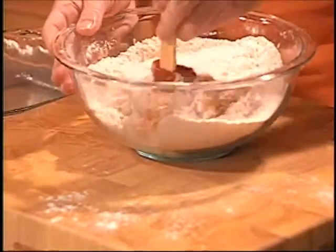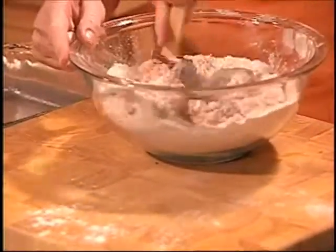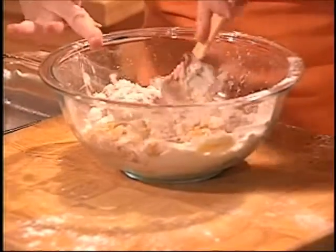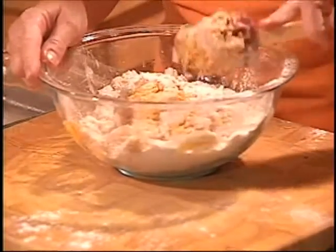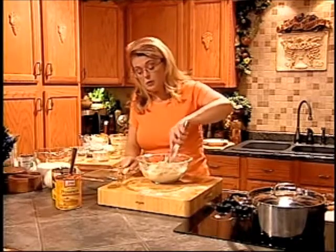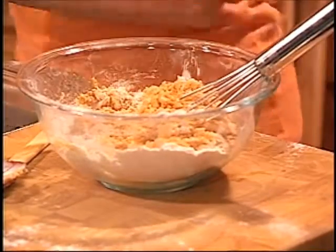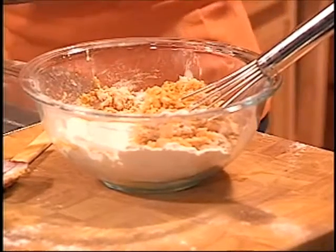Is anybody else a messy stirrer? You can do this in your stand mixer or use a hand mixer. I just do it by hand — I don't always like to pull out those big appliances if I don't need to. The thing you want to be careful of is make sure you get the 100% pumpkin. If your mixture seems a little bit thick, you can add some milk or heavy cream.